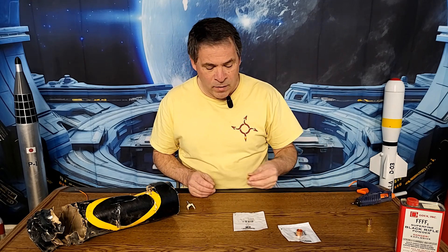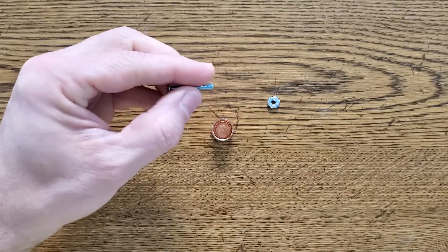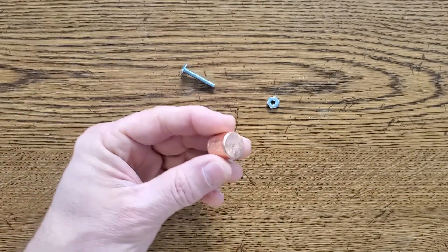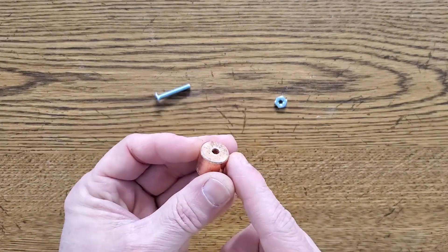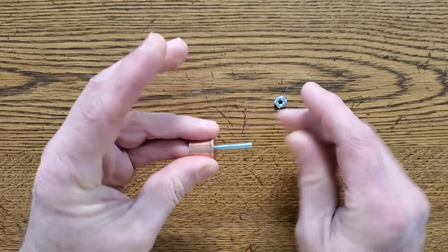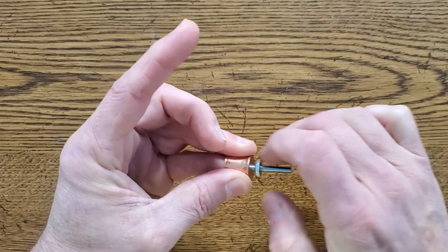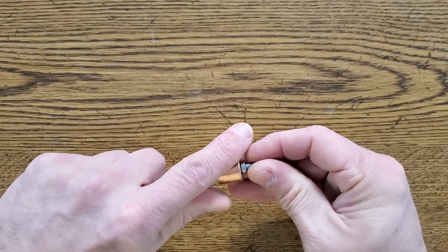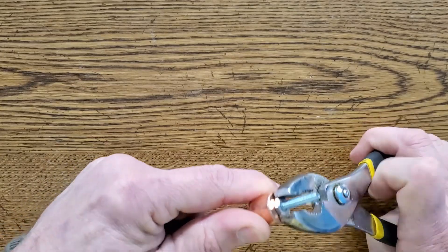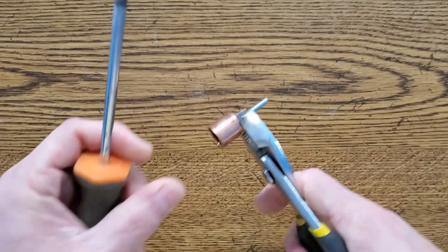I decided to go with the half-inch copper plug, so let's build a new improved ejection charge. First I need to attach a screw to the copper plug, so I'll drill a hole in the bottom, insert the screw, and secure it with a nut. You may not need to drill the hole and install the screw if your ejection charge is held in place a different way — this is just how we do it to secure the ejection charge to the electronics bay. I'll tighten this really tight because we won't ever be removing the screw.